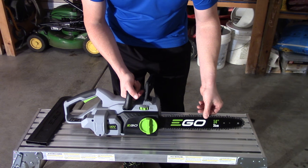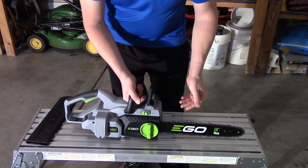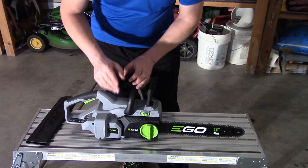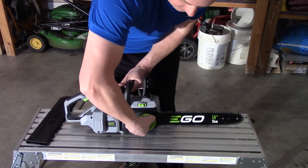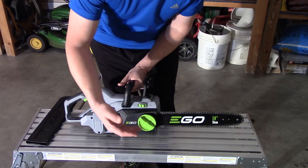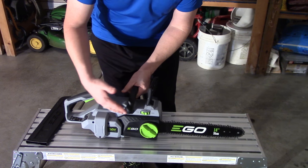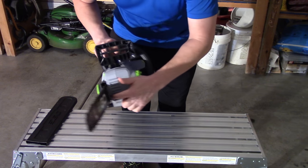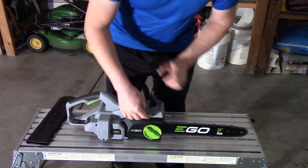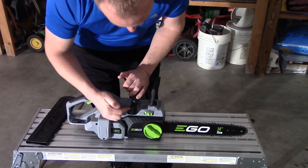The tension of the chain is actually about spot on right now. The problem is when your chain gets loose — I don't care how sharp it is, it's not going to cut, and I'll show you why. To adjust your chain, first you've got to loosen this big nut right here, which is really easy to do. You can actually do this all tool-less, though they do have a screw where you can use a screwdriver to adjust it.